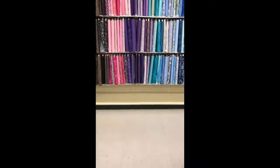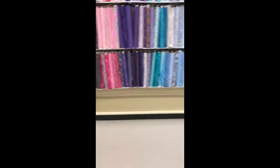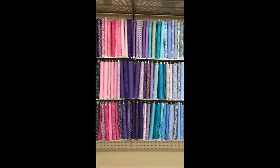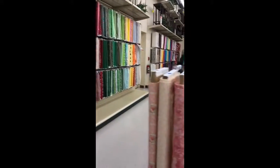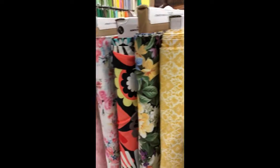So here we are in the fabric portion of the store. It's sectioned off into different types of fabrics, like what you're looking at now. Its sign says Calico Prints and Solids, and it's coordinated in colors, as you can see all the way across.